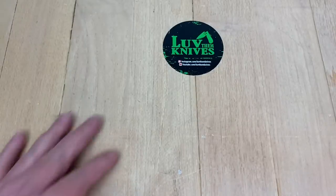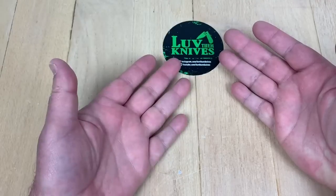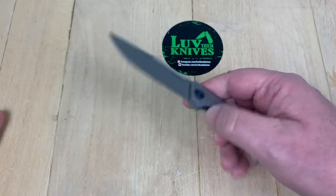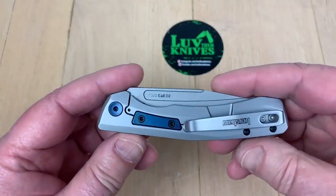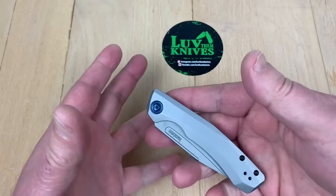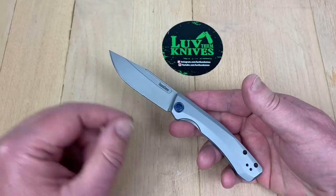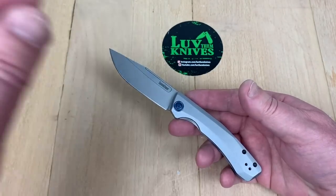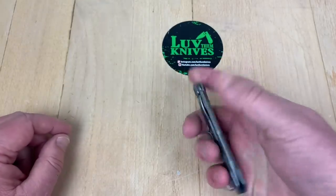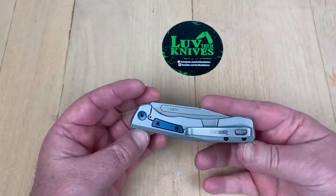I'm just going to muddle my way through this. This is Kershaw ZT 2021 new models — not all of them, just some of them. Dominic sent these to me from Kershaw. They're not mine to keep, but mine to look over and pass on. I thought before I do my video with Andrew at Kershaw on Zoom — since they're not having Shot Show — I'd do this all on my own with you guys.